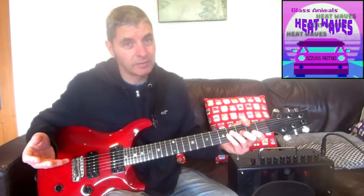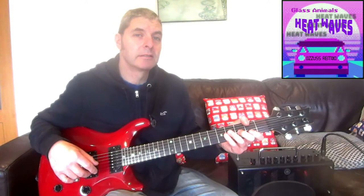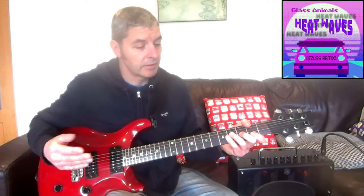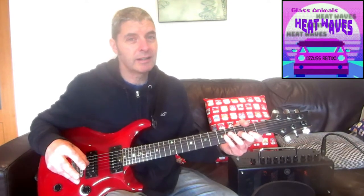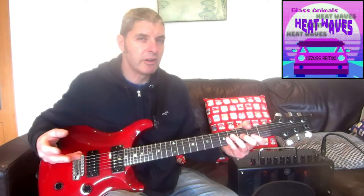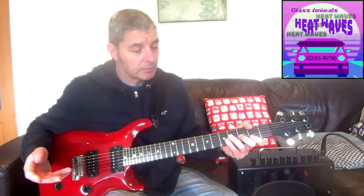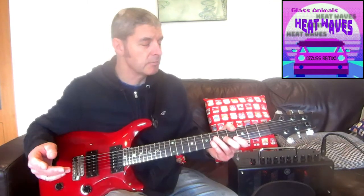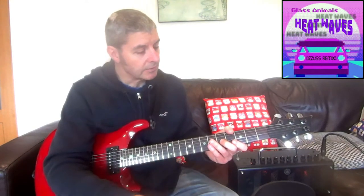Then we've got what I suppose is the chorus of the song — it's the same sequence but without the little stop at the end, so every chord is the same length. Then we've got another verse, pretty much the same except there's no stop and it's twice as long. These sequences are all virtually the same. There's another chorus, then another verse without a stop. There's a bridge section with no guitar in it — just the same chords — so you don't need to play that.